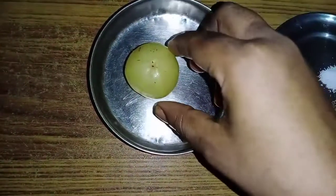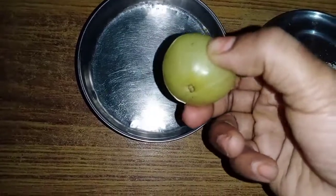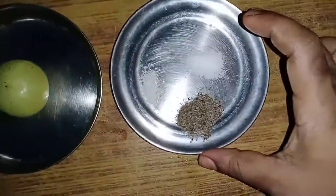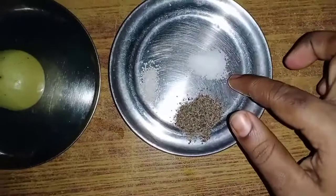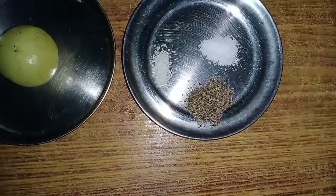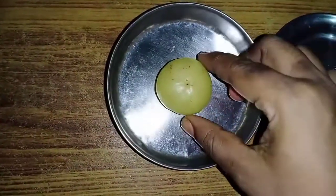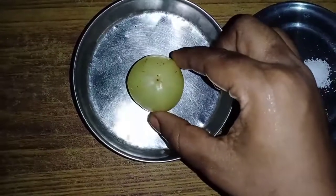Now we are going to add a little sugar, salt, and pepper powder. Now we are going to cut the pepper powder and I will cut the ingredients in the pan.